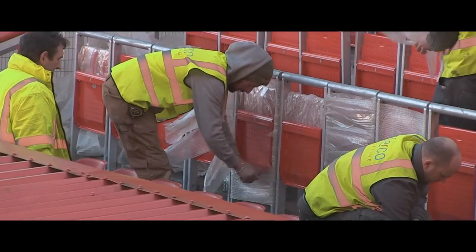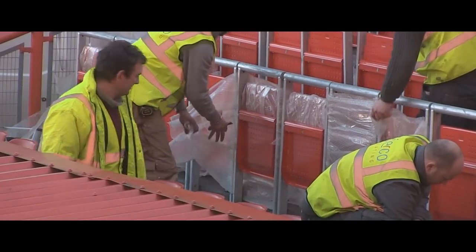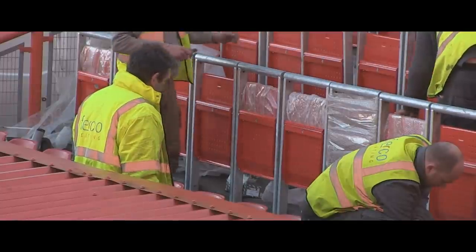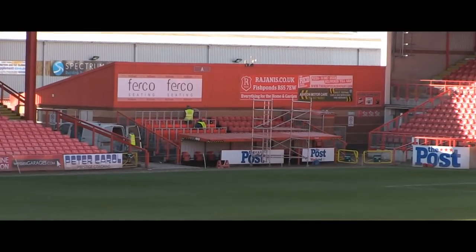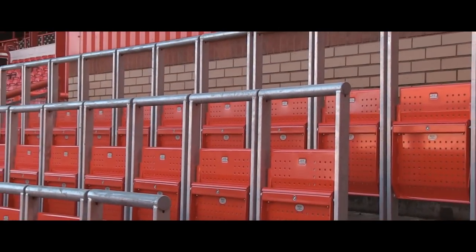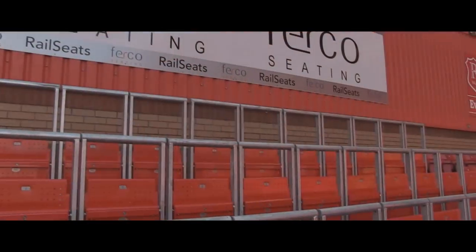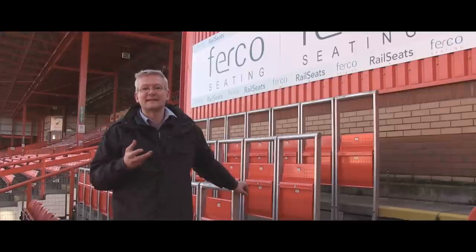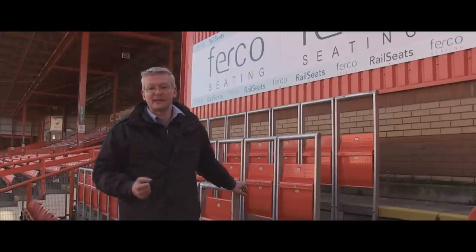Once the actual drilling and individual rail seat placement has been completed, final checks are performed and the securing bolts tightened. And there we have it — the first ever block of rail seats in the UK, fitted by Furco's three man team in just a few hours. Rail seats: they're robust, versatile and, as we've seen, easy to install.